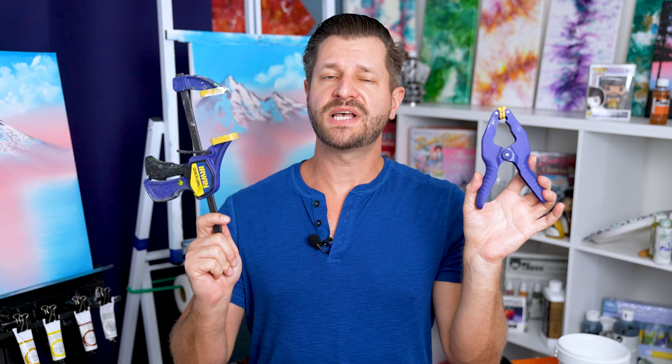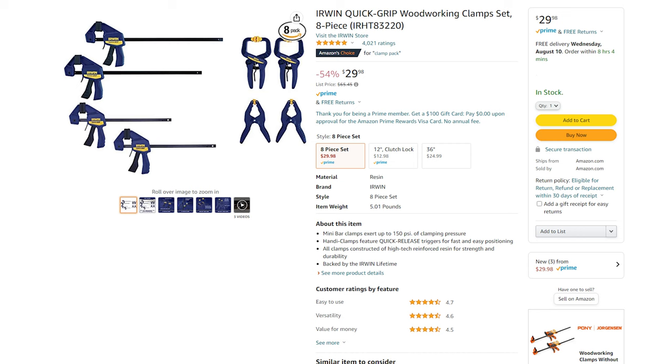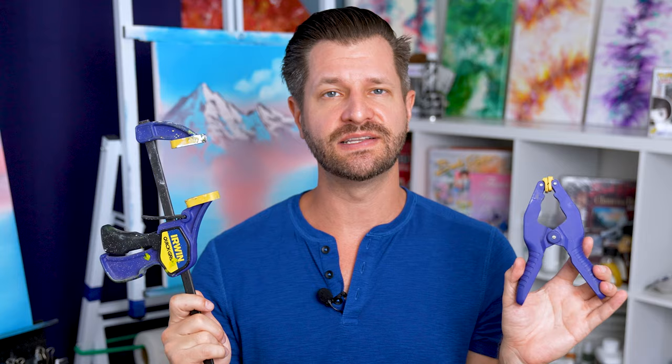When it comes to clamps, I really recommend you just get yourself a cheaper assortment pack. I'll put a link down to the ones I use — these quick grip ones — but any basic ones will work perfectly for your garage needs, your household needs, and your artist needs as well.